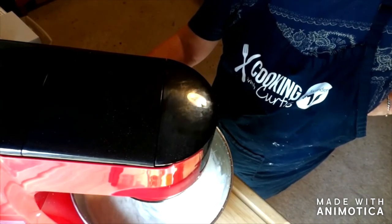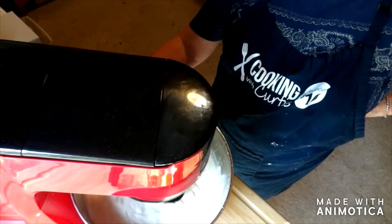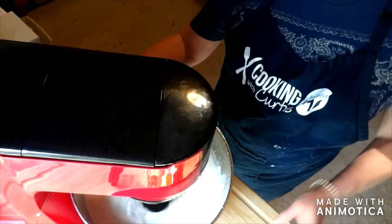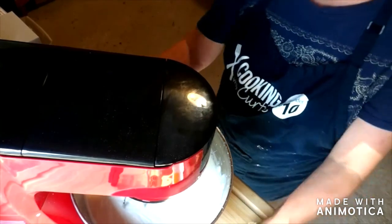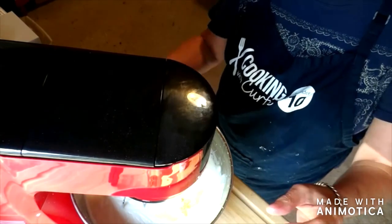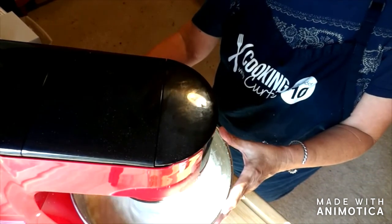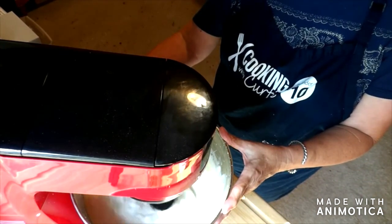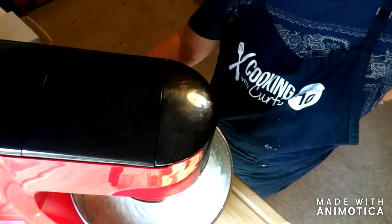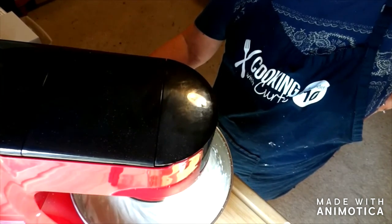Now it's getting thicker, so it's about time to start adding the other additives. I can see some specks on my floor on the camera — my floor is clean, it does have some oil stains from spilling, but I do shampoo it. We've just added the liquid silk and will get that completely mixed in. Silk helps strengthen your hair, so that's a really good thing to have in there, and it doesn't take a lot.